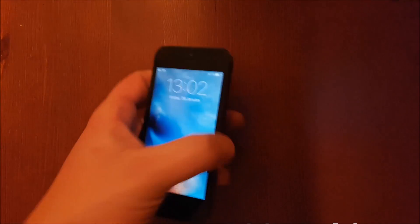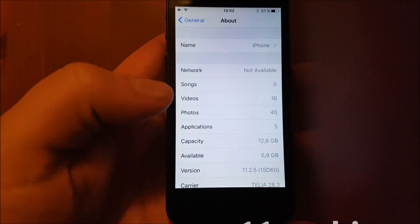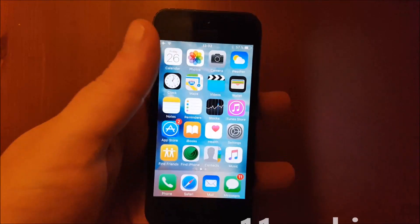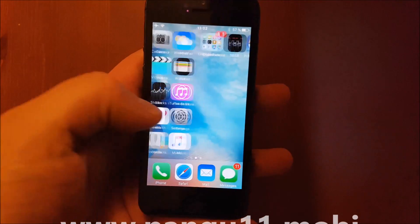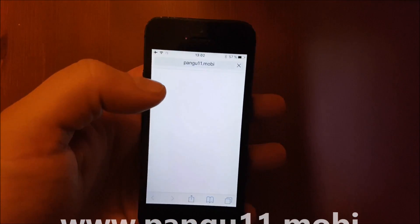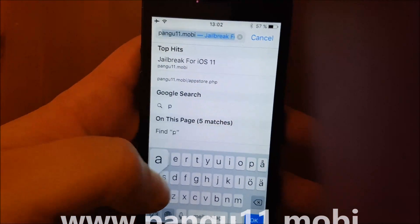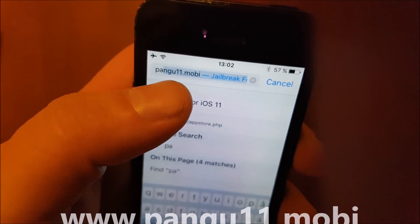What's up YouTube, today I'm going to show you how to jailbreak the new iOS 11.2.5. I'll be doing this on my iPhone SE. You don't need a computer for this and it's also fully untethered.